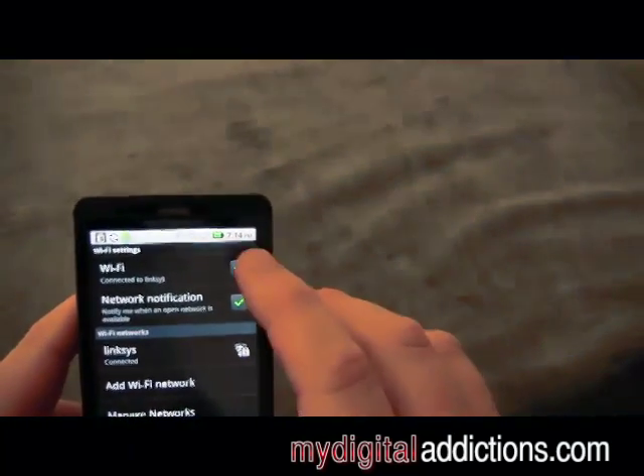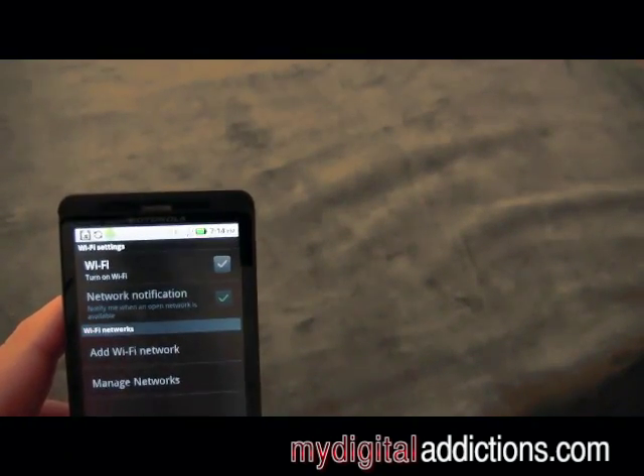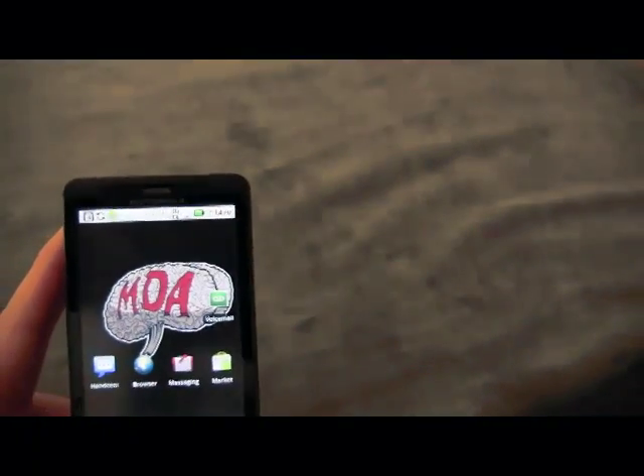One last thing — once you're done using Wi-Fi, you want to make sure and click the Wi-Fi toggle button off, because Wi-Fi is great and makes your phone a bit faster, but it's also a battery killer. And that is how you use Wi-Fi on your Motorola Droid X from Verizon.